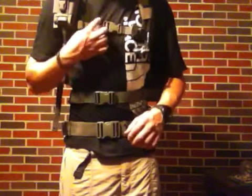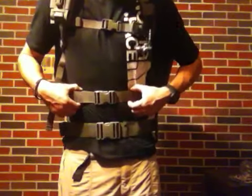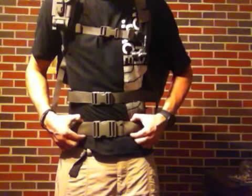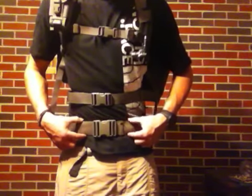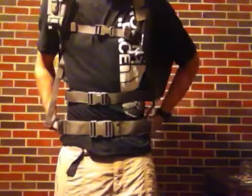It's got a sternum strap — one inch with a little bit of elastic on it, so it gives you some flex. It's got the waist strap, a one-and-a-half-inch strap, and then the Maxpedition Proteus pack has a two-inch strap. So they all sit at different levels, allowing you to wear all of these packs together.